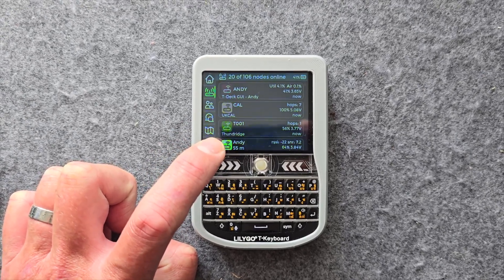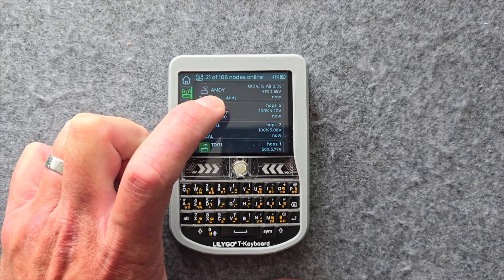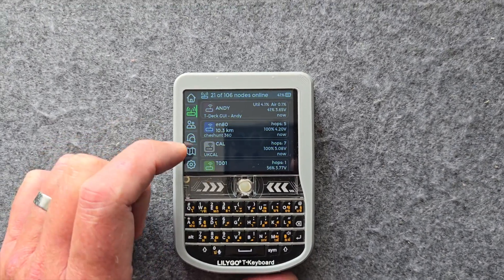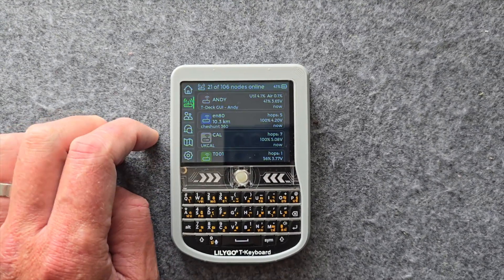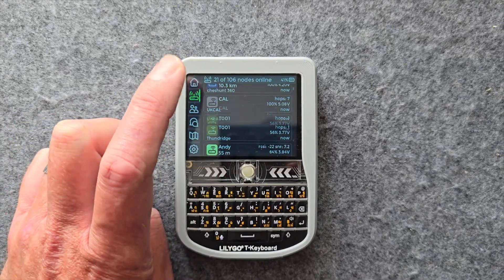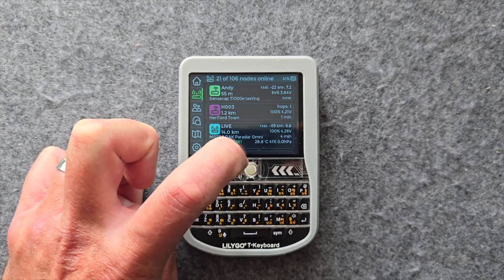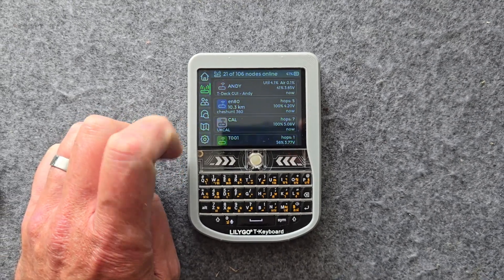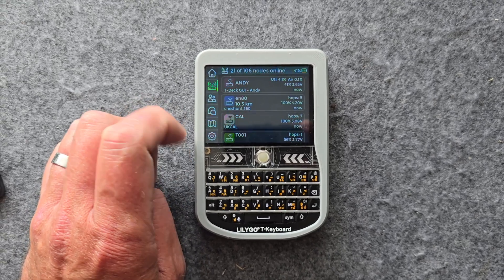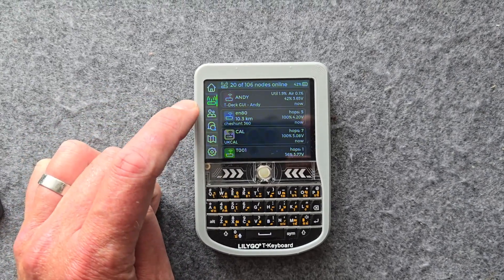The node list is really important and it shows everything you need to know — time since the last beacon was received, GPS positions, distances, and hops are shown as well. It's fully featured and actually works really well. The screen is a little bit laggy sometimes — that's probably more of an ESP32 and LVGL limitation, it's never going to be great on something with such low horsepower. But it works, and it's doing this completely standalone without a smartphone at all.